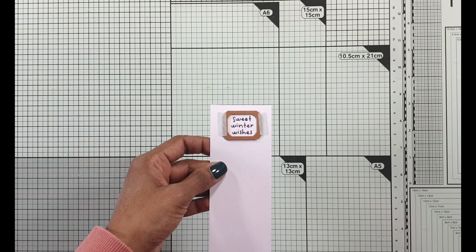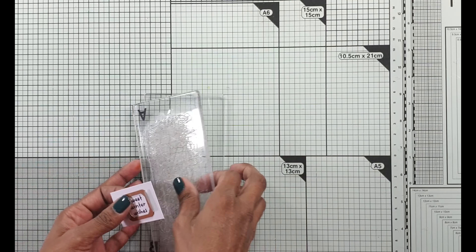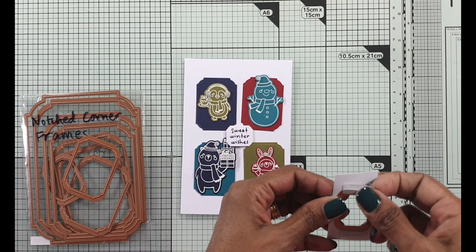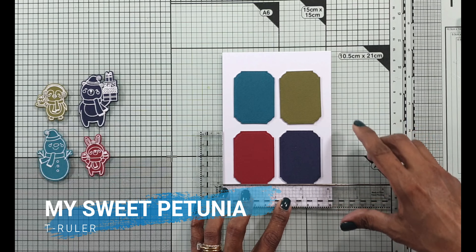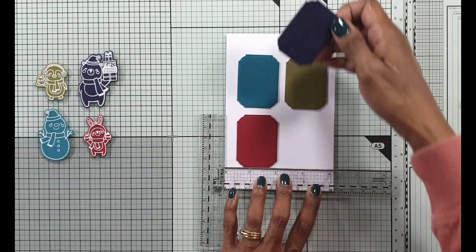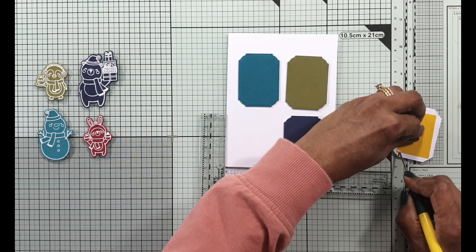I melt that embossing powder with the heat tool, and now I can use the smallest Notched Corner Frames die — it's a set that's got many sizes — and I'm just putting it through my tiny die cutting machine. I die cut a few layers because I wanted to give it some dimension and I'm just going to put it in the middle of the images. I use a T ruler to make sure the placement is right in the middle, checking that the space at the top and bottom of the card base is the same.